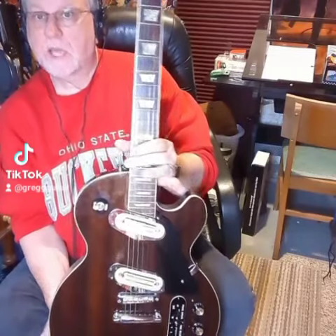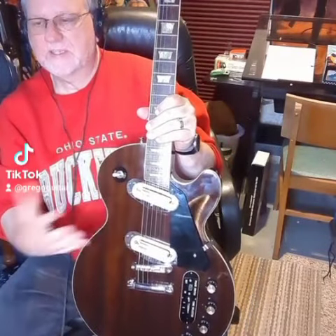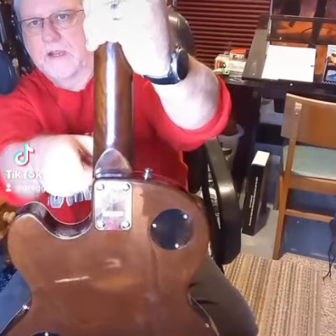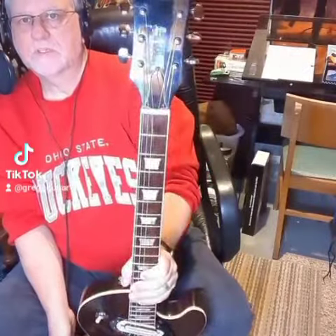L. DeGoss, 1975, Les Paul Professional copy. This is a great guitar. These had what L. DeGoss — or whatever, it's made in Japan there — you can see that on the back right there. Whatever company made this, I believe, also made the Ibanez, so this would be considered one of the lawsuit guitars. You can see that open-book headstock right there.